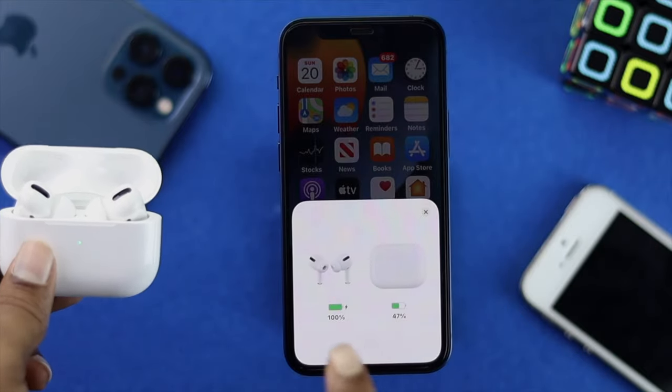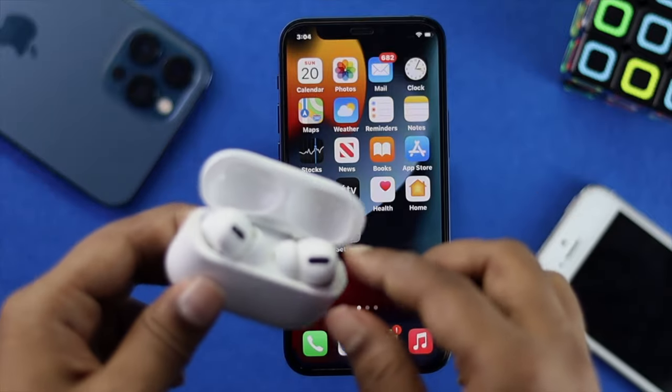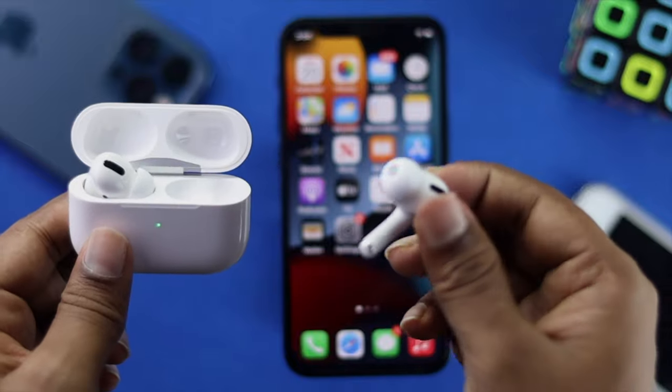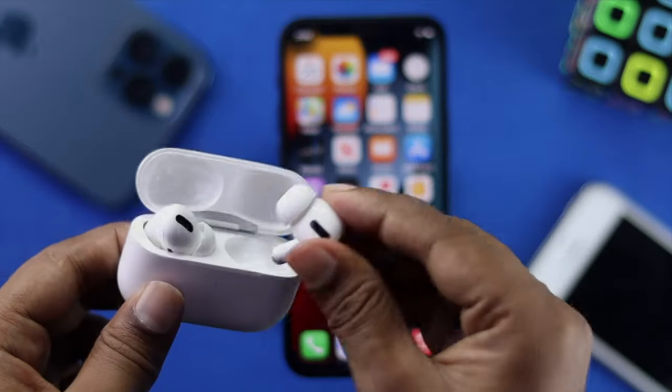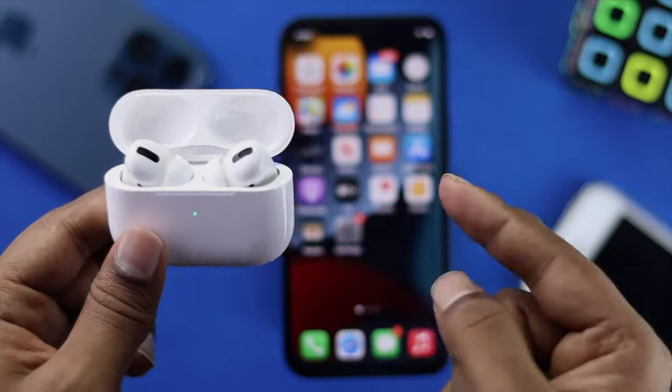If it's not connected, simply tap 'Connect' to reconnect your AirPods. Once connected, go ahead and check whether your microphone is working while you talk to your friends or family. Hopefully after doing all this, your microphone will be up and running.